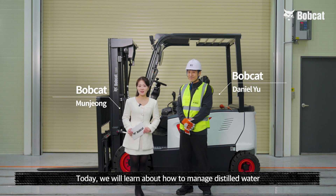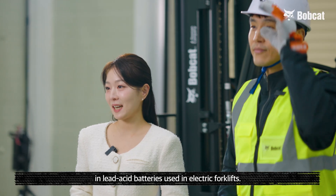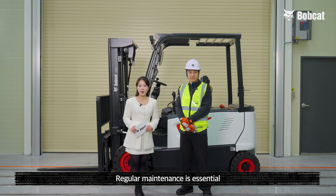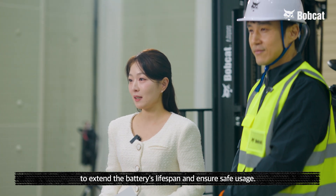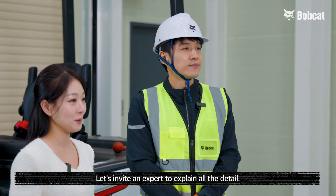Hello everyone. Today we're going to learn about how to manage distilled water in lead acid batteries used in electric forklifts. Regular maintenance is essential to extend the battery's lifespan and ensure safe usage. Let's invite an expert to explain all the details.